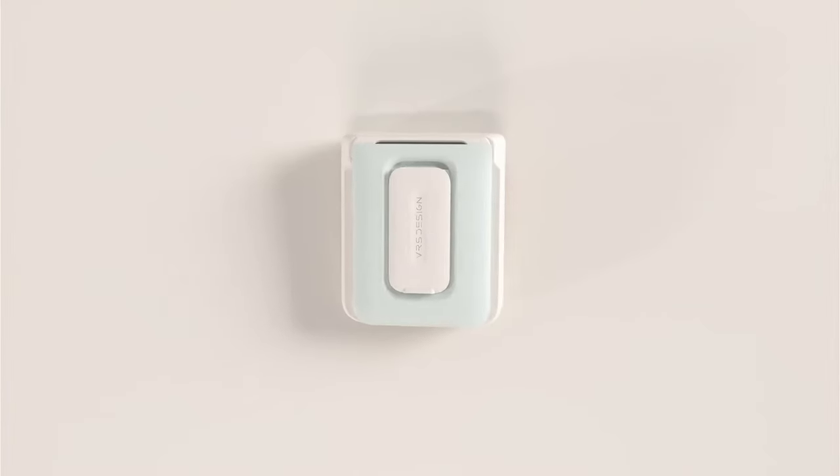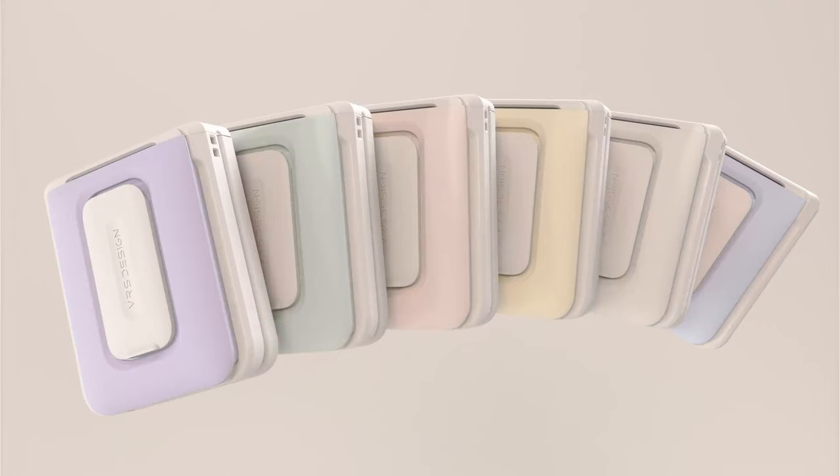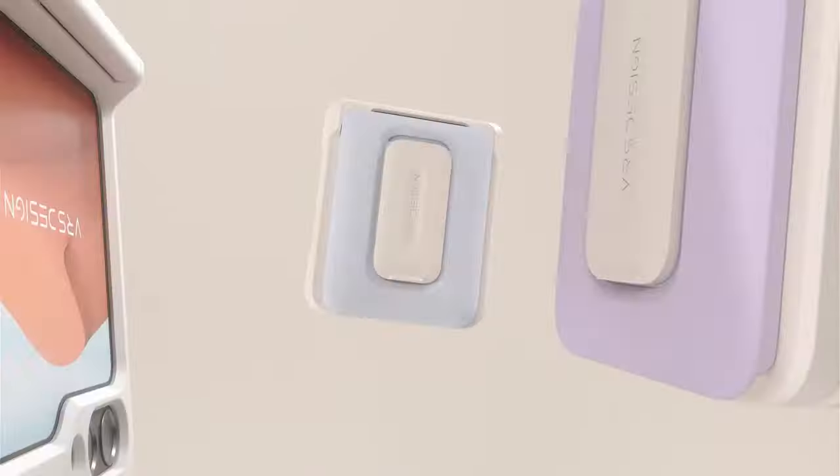So guys, this was the video about the best Galaxy Z Flip 6 kickstand cases. All the links are given in the description, do check them out. Thank you!